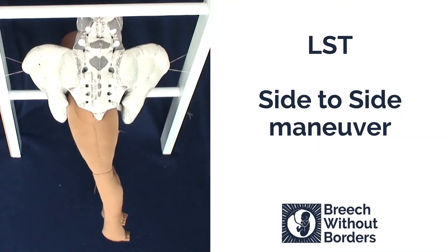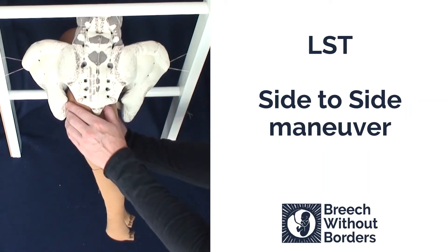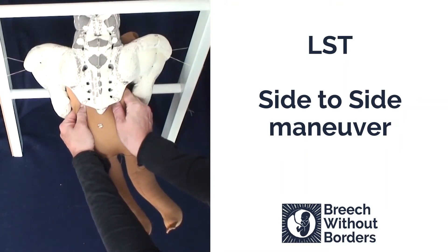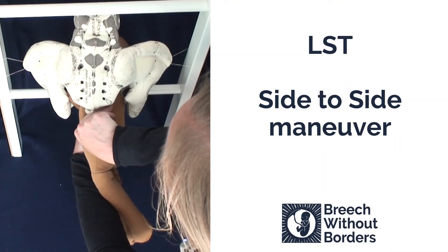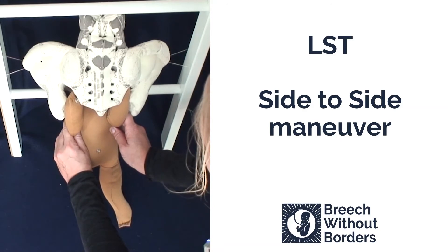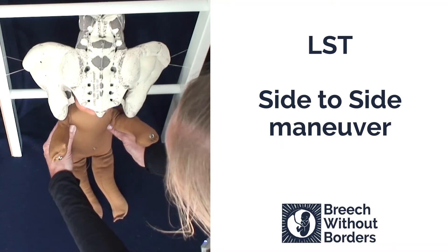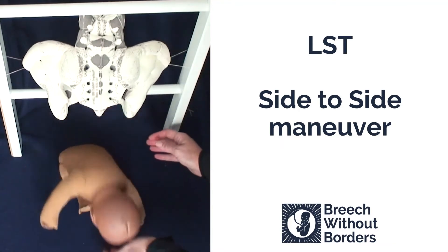We are going to do a side-to-side maneuver on a baby facing left sacrum transverse. We grab the shoulder girdles, disimpact, rotate 180 degrees so that the baby goes all the way to the other side, going through sacrum anterior. After the 180 degrees we rotate back 90 degrees so that the baby faces sacrum anterior. Do not sweep arms between the two rotations — just do the two rotations one after another. The arms will usually release, or can be released with arm sweeps, and the head is ready to be born.